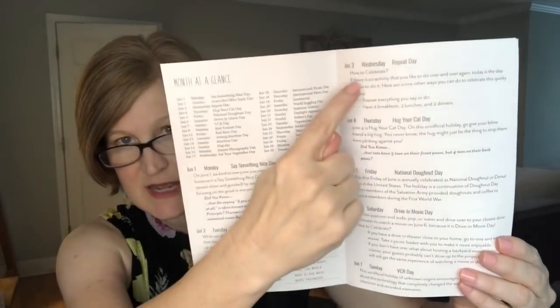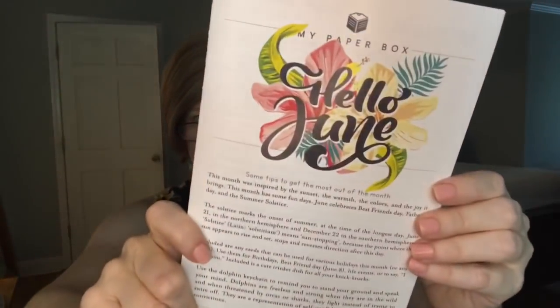It says 'Some tips to get the most out of this month.' This month was inspired by the sunset, the warmth, the colors, and the joy it brings. She picks days of the month of June and tells you what's special about them — like June 6th is Drive-In Movie Day, June 13th was Sewing Machine Day, and June 15th, which was my birthday, is also Nature Photography Day. International Picnic Day is June 18th. She puts a lot of work into this. So that's what it looks like inside.